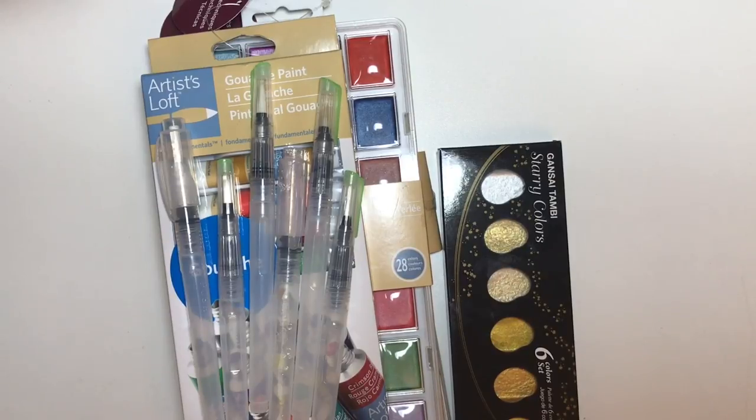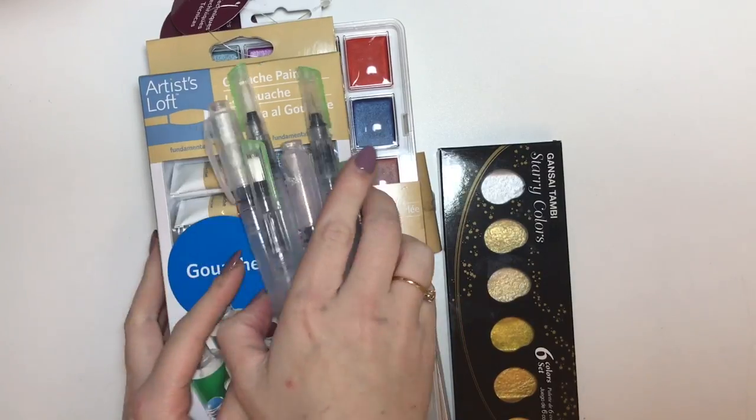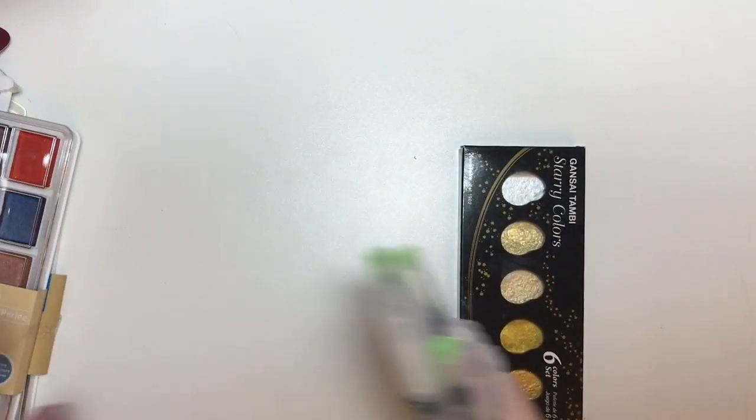Hello everyone. I am here today to talk watercolours. So this is a kind of new area for me. I haven't really used watercolours before and it's something that I want to get into more. So I have picked up some different kinds of watercolours and I'll talk you through what I've got here. This is a combination of things from Hobbycraft and some things I got from Amazon. I'll start off with the things that I got from Amazon.